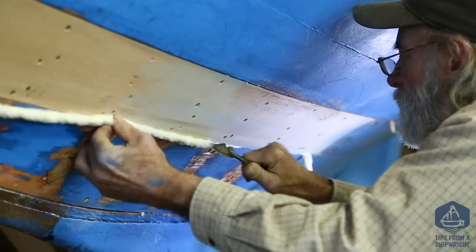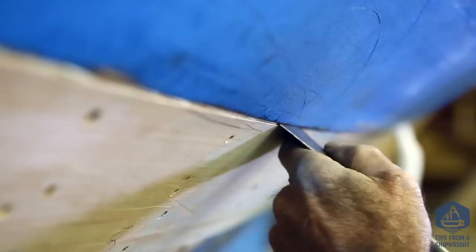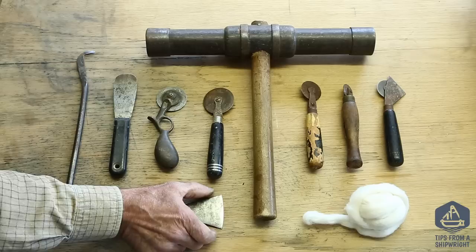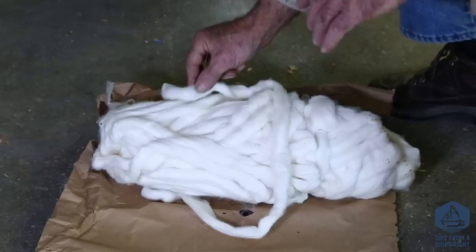I'm going to twist the cotton myself rather than use the traditional tucking method. I'm going to tuck it into the seam with a caulker's wheel and then set it with an iron. The tools I'm going to use are: a little reefing hook, a putty knife that's been rounded on the end, a caulker's wheel — this one's my favorite — a little caulking iron that's narrow and very thin, and a caulker's mallet.